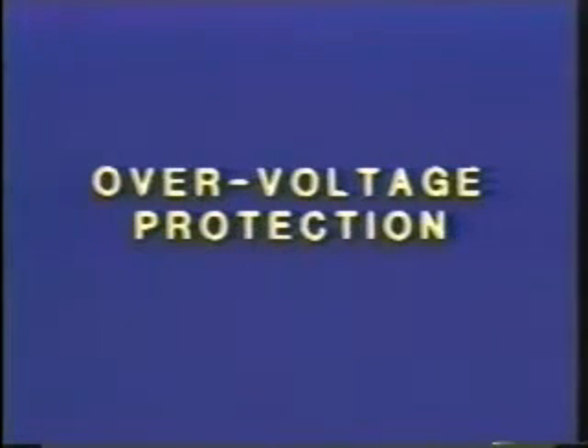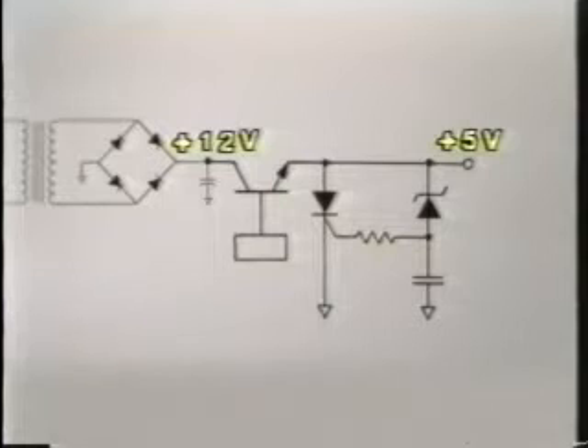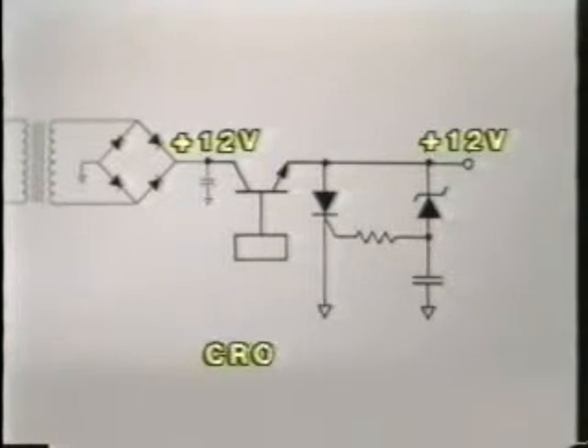Overvoltage protection circuits are built into some power supplies to prevent a shorted regulator from damaging the computer. In this power supply, a 5-volt output is being sent to the computer. But suppose the regulator transistor shorts out — this will cause 12 volts to be applied to the computer, and it won't take very long before the entire computer board is destroyed by the excess voltage. To prevent a shorted regulator from damaging the computer, some game manufacturers have included a circuit called a crowbar.